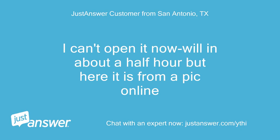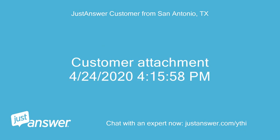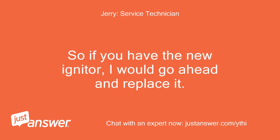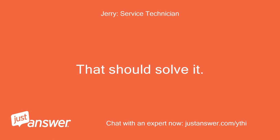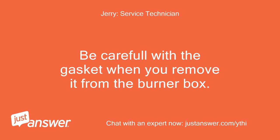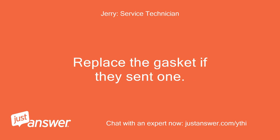I can't open it now — well, in about a half hour — but here is a pic from online. [Customer attachment: April 24, 2024.] Okay, yes, I believe this unit has the igniter and sensor in one. So if you have the new igniter, I would go ahead and replace it — that should solve it. It is located inside the burner box and has two thick wires attached to it. Be careful with the gasket when you remove it from the burner box, and replace the gasket if they sent one.